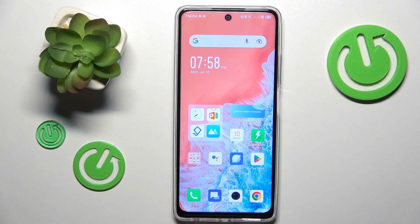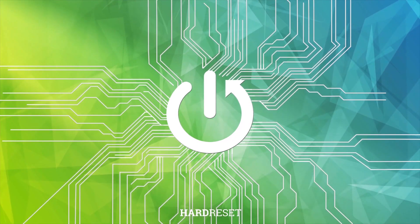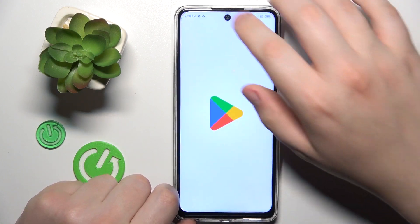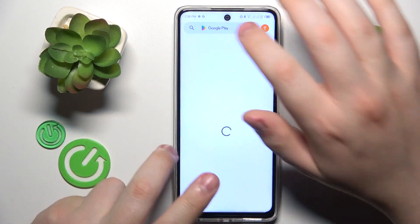This is Infinix Hot 30 and today I will show how you can set up the VPN connection on this device. To start, you will need to download and install the free app called Turbo VPN, so let me quickly do that.